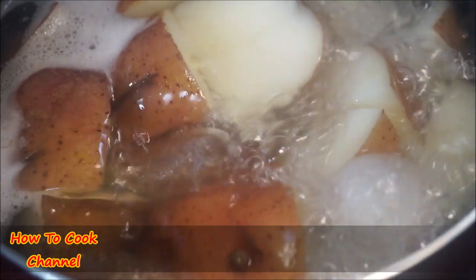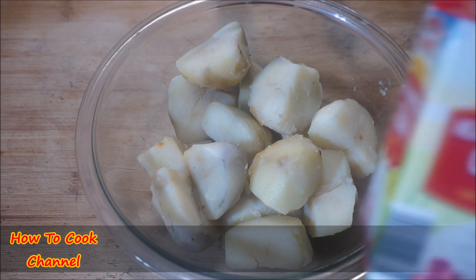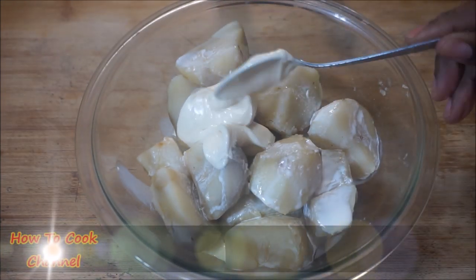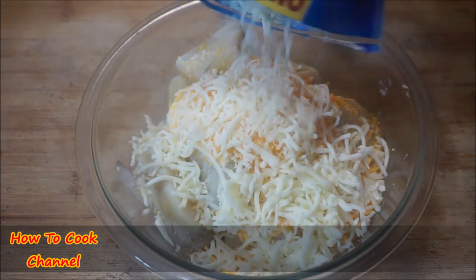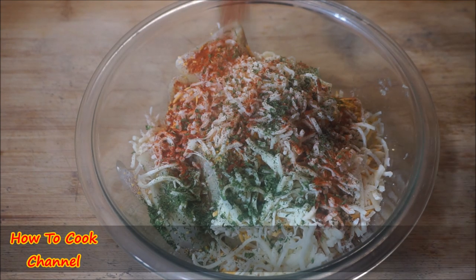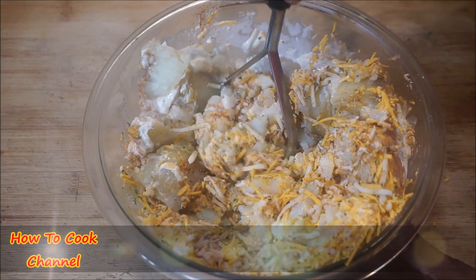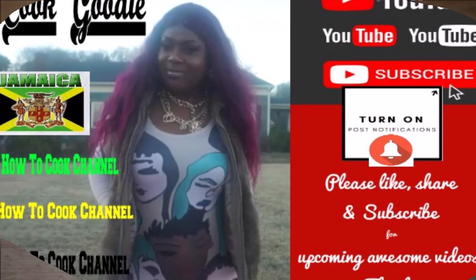Now we move on to the potatoes. I peeled my potatoes and added heavy whipping cream. I also added a little whip, then some sharp cheddar and mozzarella — my two favorite cheeses — dried parsley, and paprika. Start mashing with a fork to combine everything, then mash until smooth. Let it sit for about five minutes before plating.